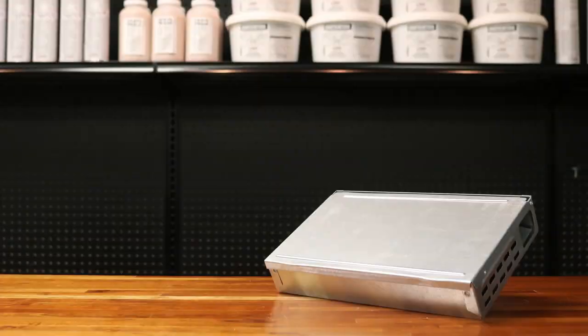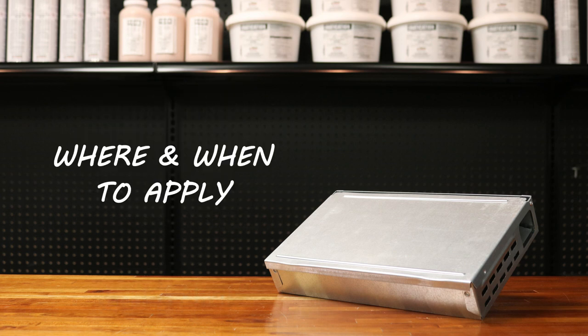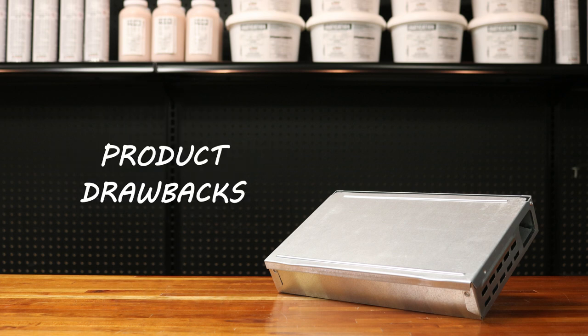Hi, I'm Keith with Solutions Pest & Lawn. In this video, we'll talk about this product. We're going to cover what it is, what it's used for, how to get started, where and when to apply, drawbacks, and the different considerations before choosing this product.